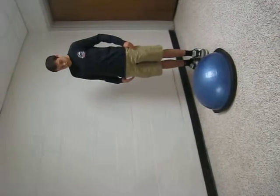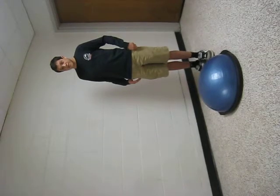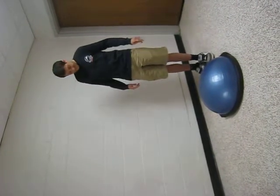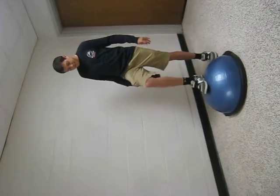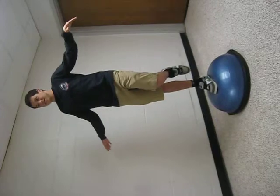This is John, Jeremy, and Molly's Chemise 370 motor development video for lab. John is going to demonstrate the use of different systems for balancing. John is going to balance on the BOSU ball on each leg using his vestibular and visual systems.